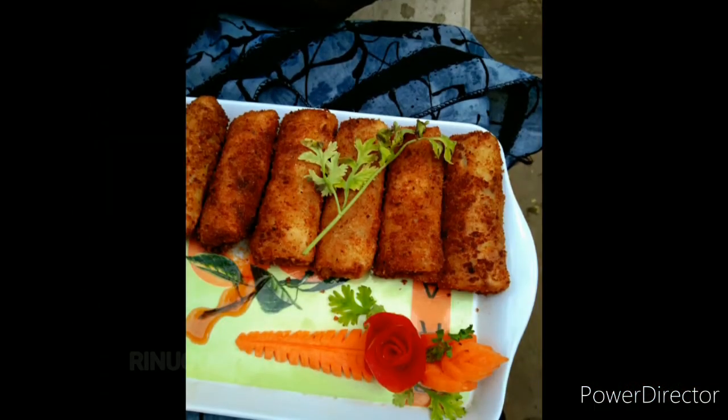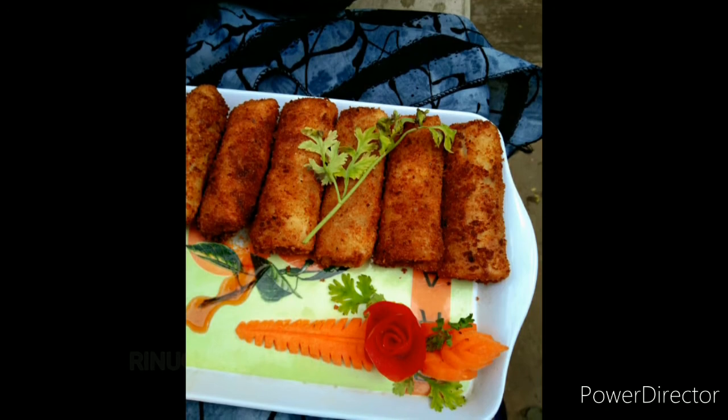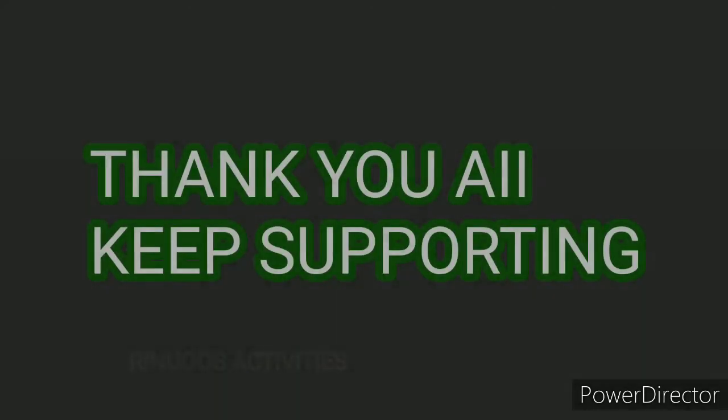If you like it, please comment. Keep supporting.